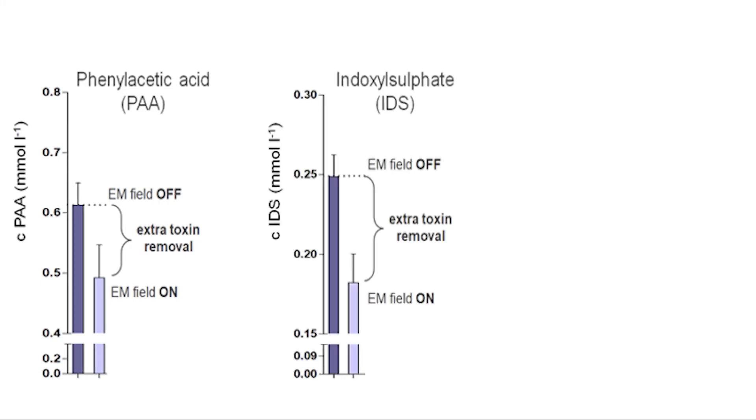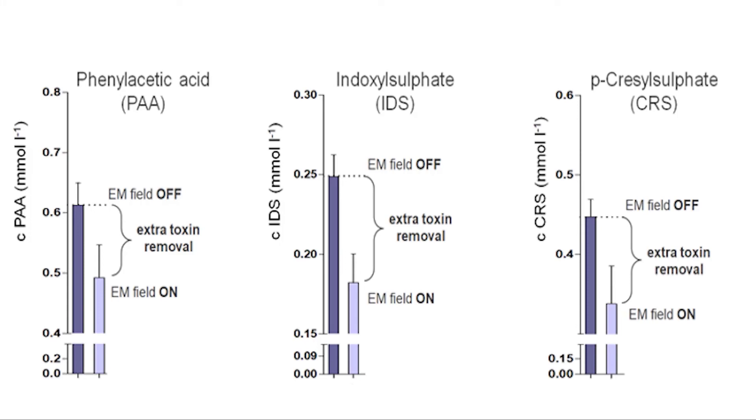phenylacetic acid, indoxyl sulfate, and cresyl sulfate. With the EM field switched on, PBUT levels go down and blood cleaning is improved. But it's a bit bulky to put a lab table full of equipment next to your dialysis machine, especially if it produces unwanted radio disturbance around it.